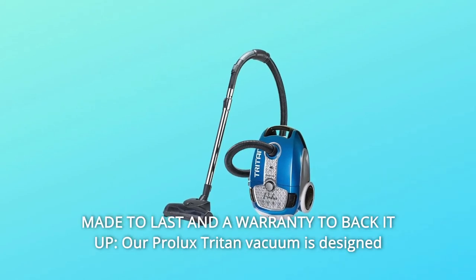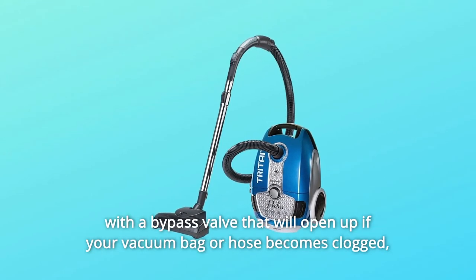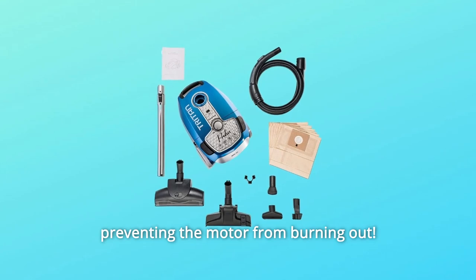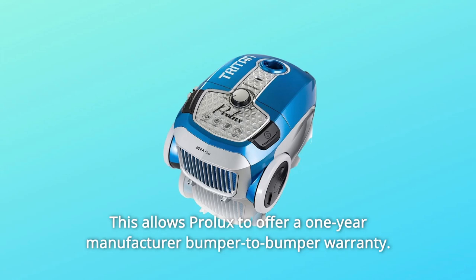Number 3: Made to Last and a Warranty to Back It Up. Our Prolix Triton Vacuum is designed with a bypass valve that will open up if your vacuum bag or hose becomes clogged, preventing the motor from burning out. This allows Prolix to offer a one-year manufacturer bumper-to-bumper warranty.